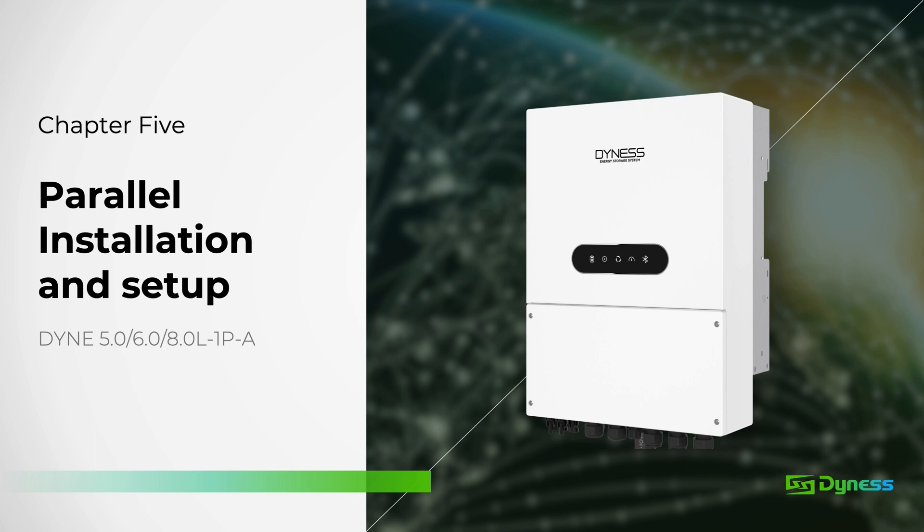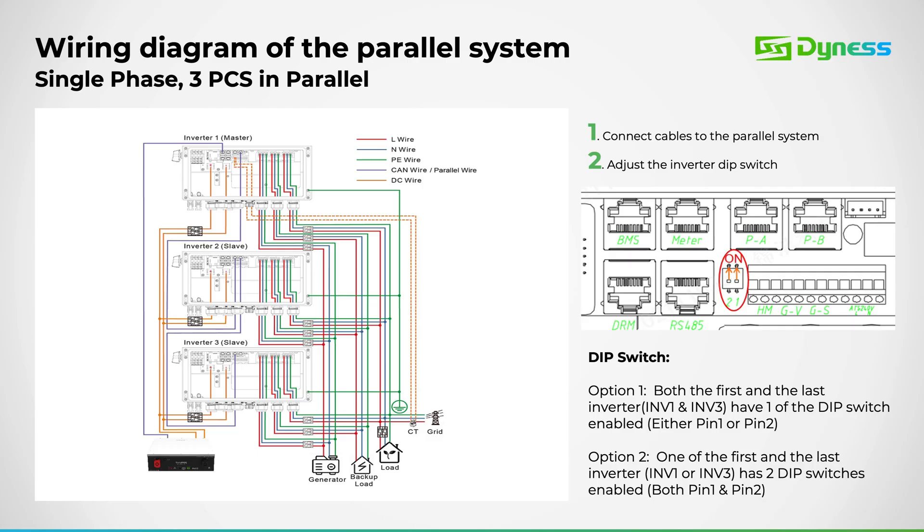Following our previous video on app registration, we'll now delve into setting up and paralleling a Dynas inverter for both single-phase and three-phase systems. For parallel configurations, we have the capacity to scale up to 6 units or 48 kW. Parallel connections can be established in either single-phase or three-phase arrangements.